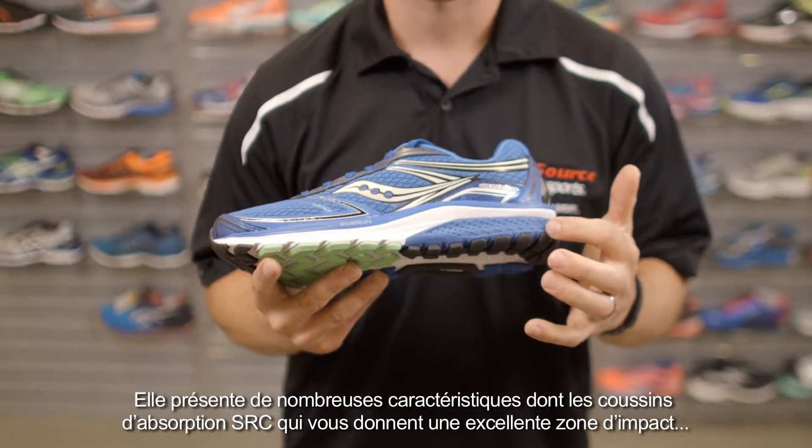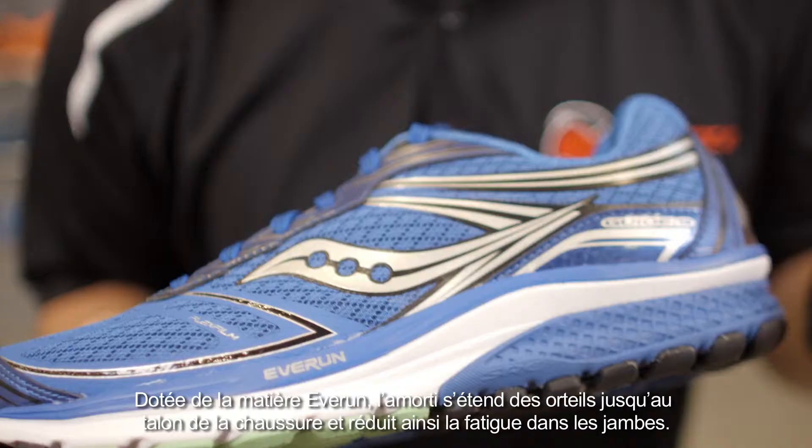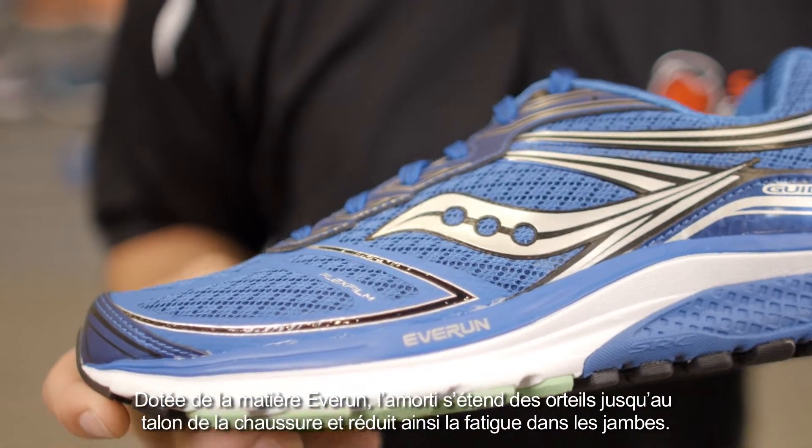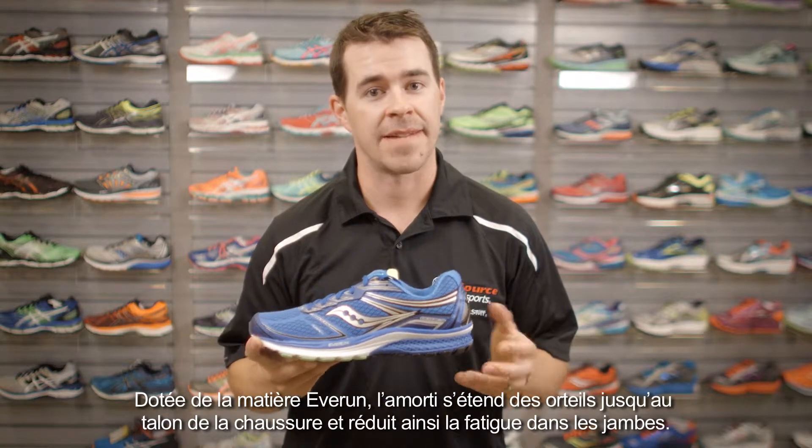The SRC cushioning system gives you a nice landing zone that actually extends out to the midsole of the shoe. It has EverRun technology that provides cushioning from the toe to the heel of the shoe, keeping you nicely cushioned and reducing leg fatigue.